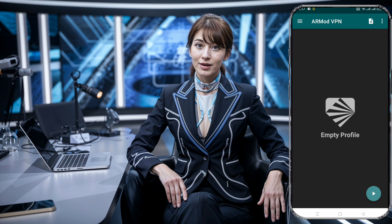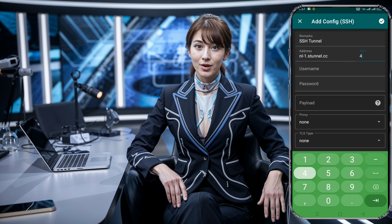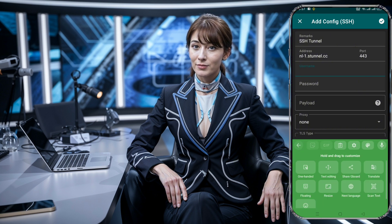Now that you have the RMOD VPN app open, it's time to set up the SSH server. On the home screen, click the small plus button to open the drop-down menu list. From here, click on SSH Tunnel, and a new configuration page will appear. In the Remarks field, enter any name for your server — for example, SSH Tunnel. In the Address field, input the IP address or hostname from your SSH server setup. Then enter port 443, your username, password, and the valid payload you copied earlier.